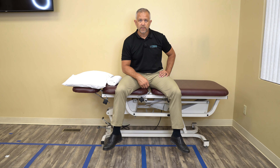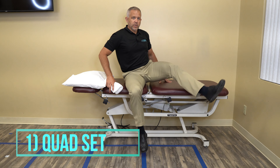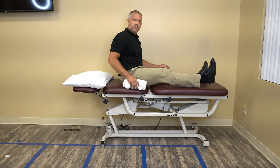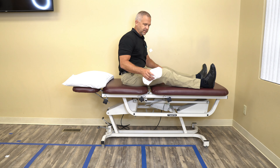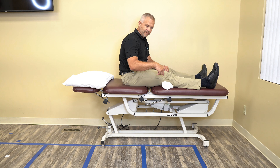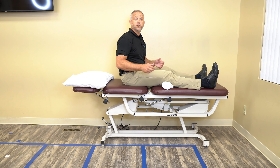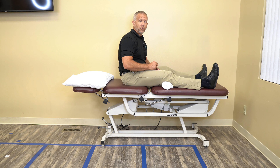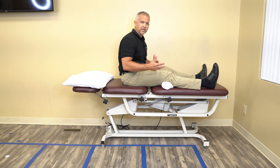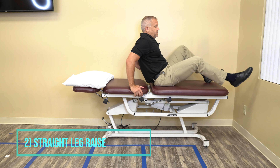The first exercise is called a quad set. I'm in a long sitting position — you can do this laying down or sitting. I have a towel underneath my knee. All I'm doing is pressing the back of my knee into the towel and contracting my quadricep muscles — contracting and then relaxing. I'm going to do ten repetitions, holding for five seconds with a brief rest between each one.